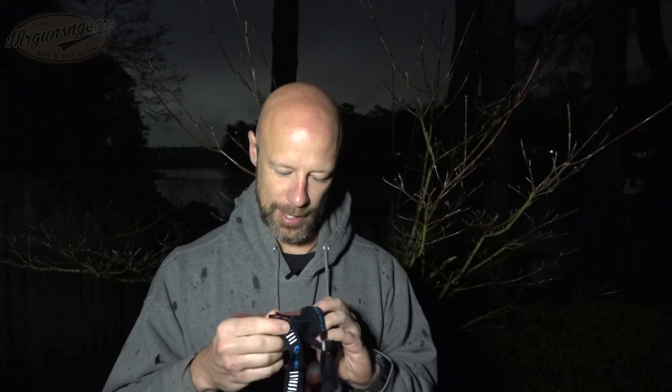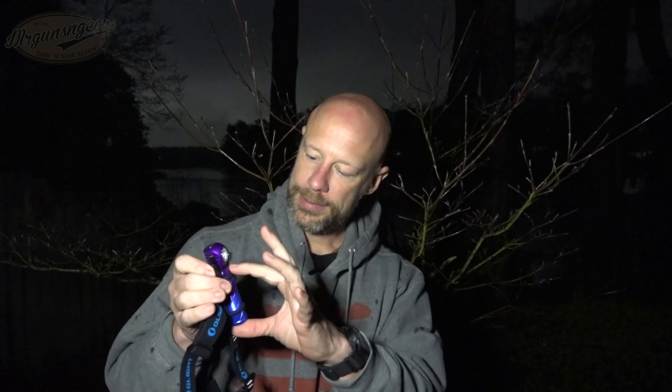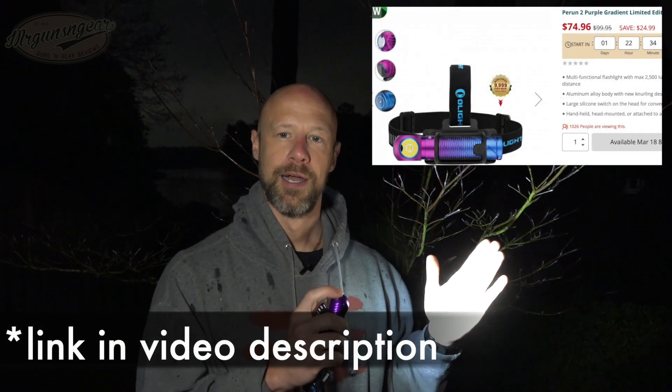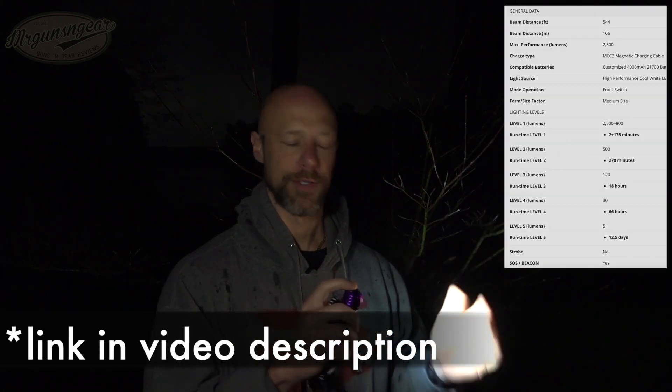Moving on we have this one — I don't know how to pronounce it every time, it's P-E-R-U-N, Perun, whatever. It has their standard 5,000 milliamp battery and charger on the rear. It is designed primarily to be a floodier type of light and it also has an indicator on the front lens that dims it down as you get closer, so you don't blind yourself looking at something up close — sort of like Surefire's Intellibeam. It also has a two-way clip you can rotate or remove.